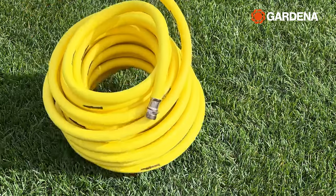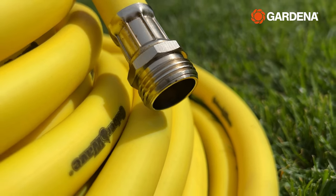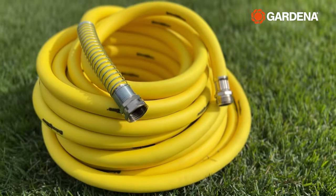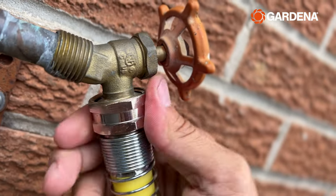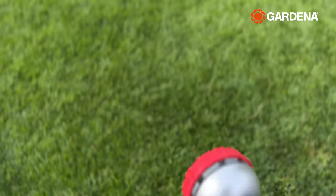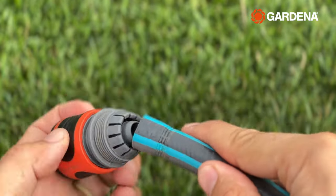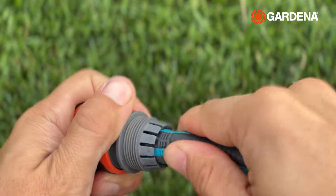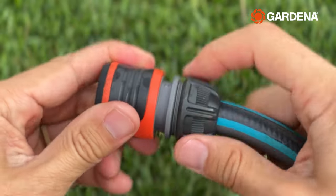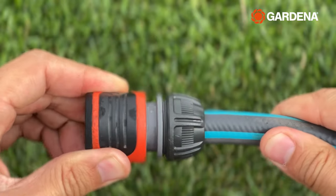Now this may come as a surprise to some of you, but the hoses we use here in the US and Canada are quite unlike the ones sold across the globe. Here's a hose we're familiar with — it's got a metal threaded end and you have to screw it onto your tap on one end and screw on a nozzle or sprinkler on the other. This can be annoying at times, especially when the threads start to show some age. In Europe and other countries, hoses come with bare ends and connectors are fastened at each end with a compression fitting like this. The collar is tightened and the teeth grab onto the hose for a leak-free fit. That explains why my German-made Gardena hose reel has a bare hose at the end of it.